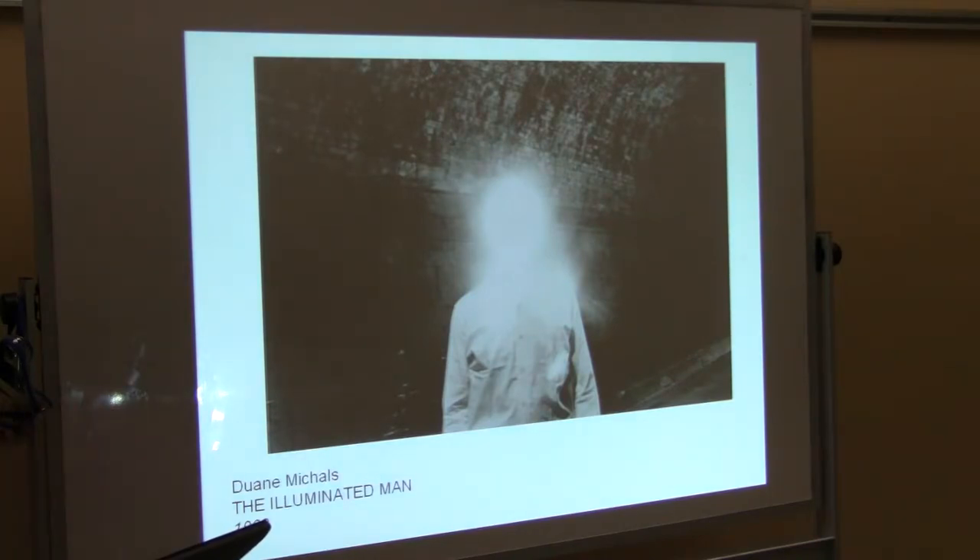Duane Michals in 1968 — I remember he came when I was an art student and gave a presentation at the school where I was. I just remember being fascinated with a lot of his work and his images. We did a workshop, he came into the photography room and we talked and critiqued some photographs. I remember being really struck by his photographs, and this is one that I really liked back then. Basically he came into the darkroom and dodged it so that the face is just this glowing thing — which to me was like, yeah, I know how that feels sometimes.